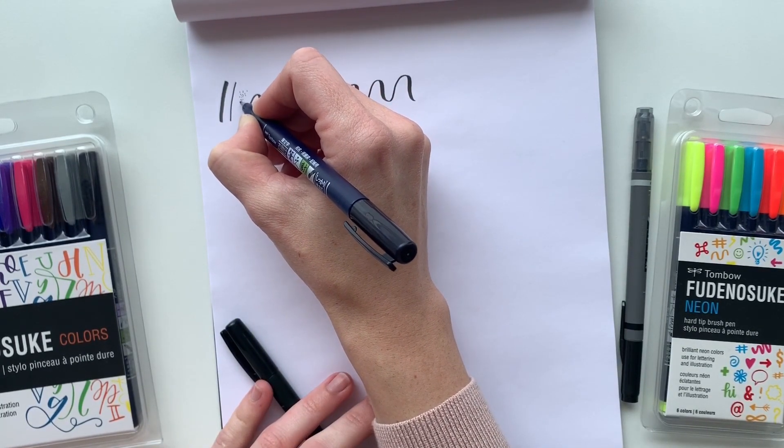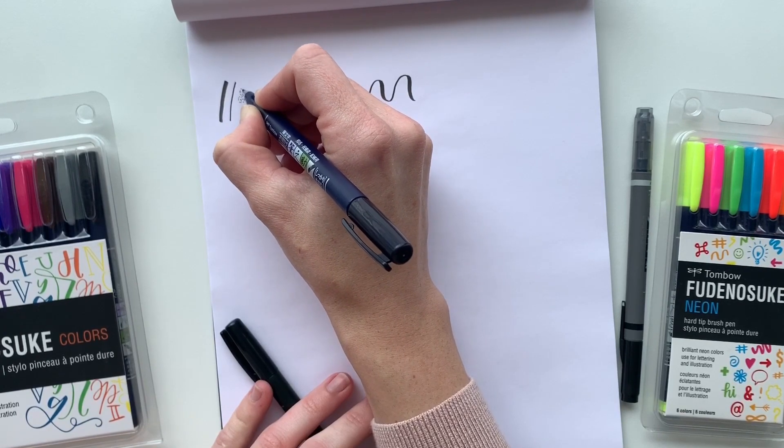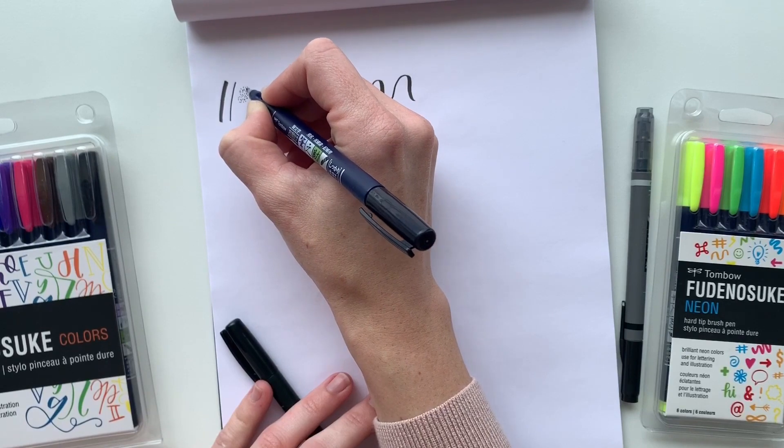Because the point is so fine, you can also use this brush pen to stipple and you'll get really small dots that are great for adding small details into your work.